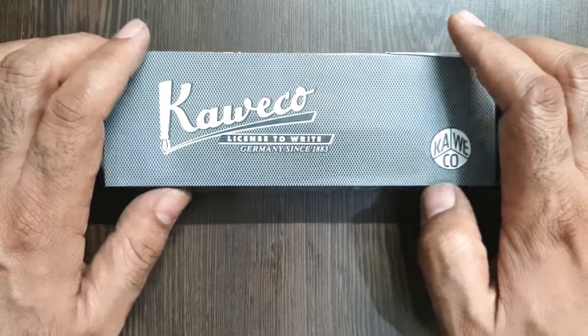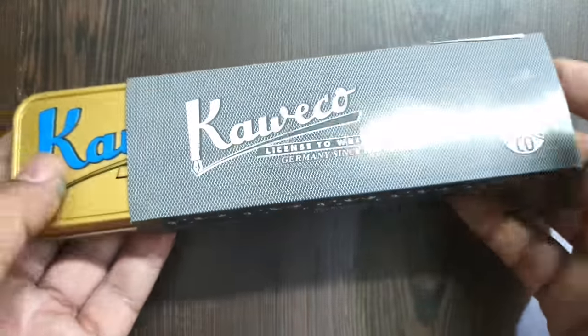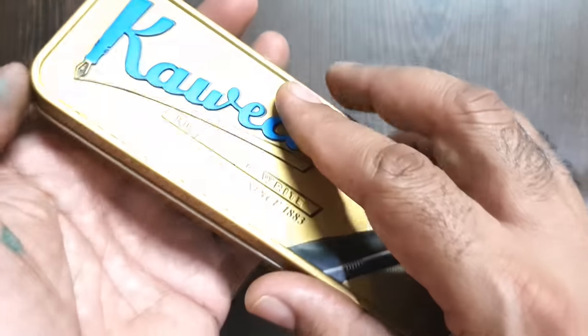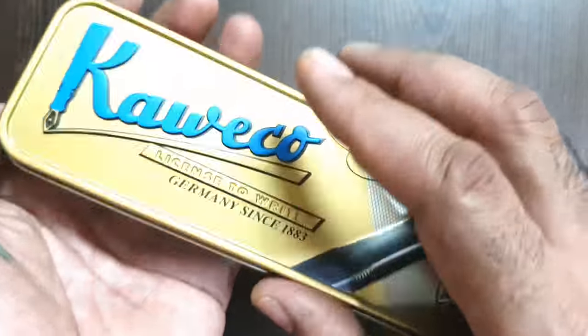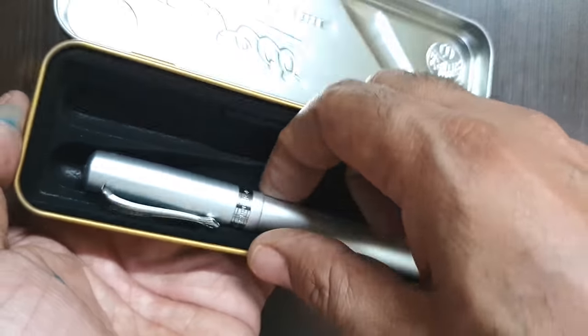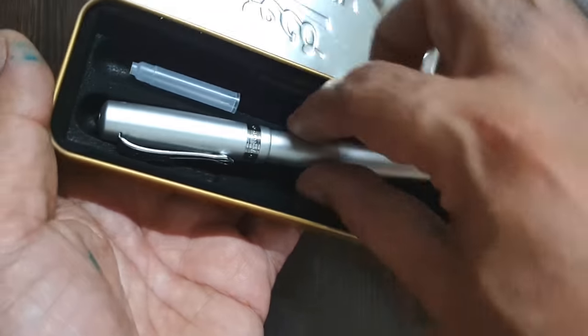Kaweco pens come in a tin box which has an external cardboard sleeve — a very good quality tin box with good embossing on top. The pen sits in an inner inlay which has recesses set both horizontally and obliquely, so you can place the pen and cartridges comfortably in it.